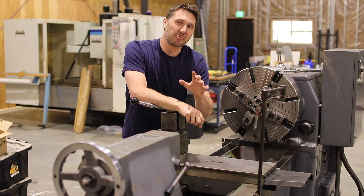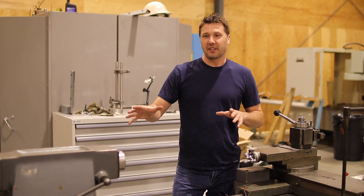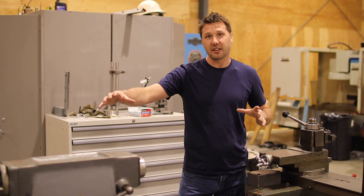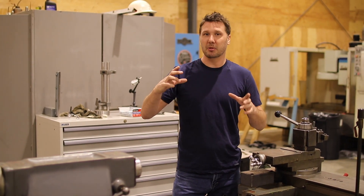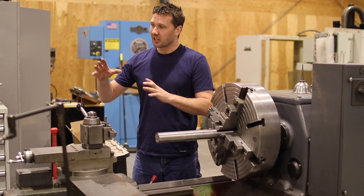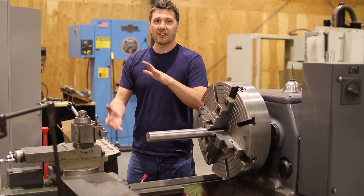There are some problems with this machine before we can just plug it in and use it. By setting it down on this unflat floor, this machine is probably following that floor also. So it's probably been twisted or bowed. Ultimately, we're transferring the ground to the work, so we need to eliminate the variables in between.